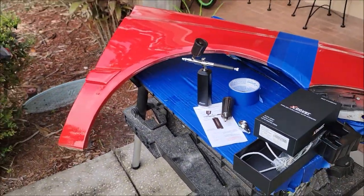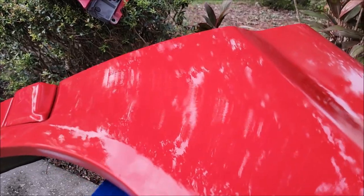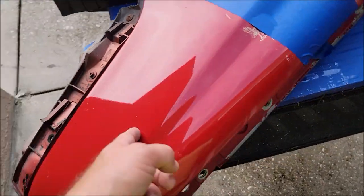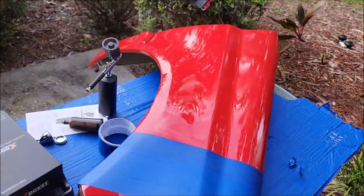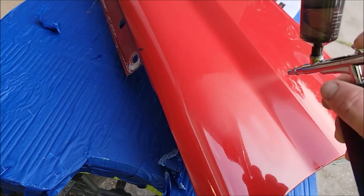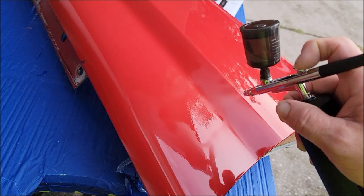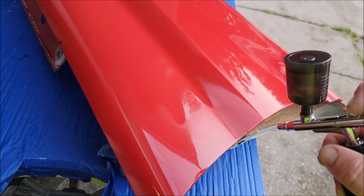I have no clue where the charge is at, but if you notice, that section is not quite as orange-peeled, and in the next 30 minutes it's going to start to smooth out on its own. Look at the gloss! This section here hasn't been done — I haven't polished it, haven't done anything — but this section has the goods. It's going to smooth out on its own.